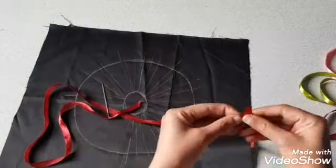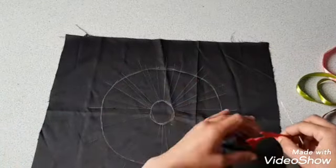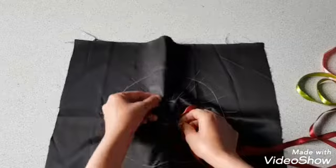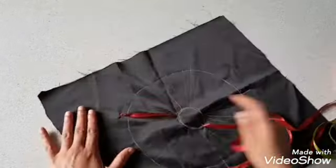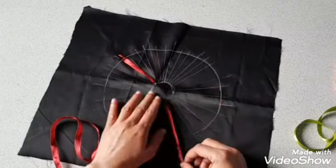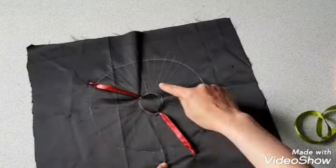Do a little knot at the end of the ribbon, do another knot at the top, do another knot at the bottom, and go over the bigger lines. Here I'm using a thick needle so that the ribbon can easily come out of the fabric.